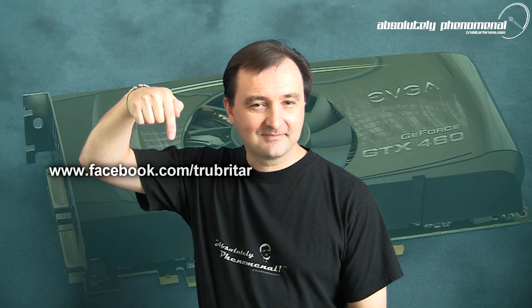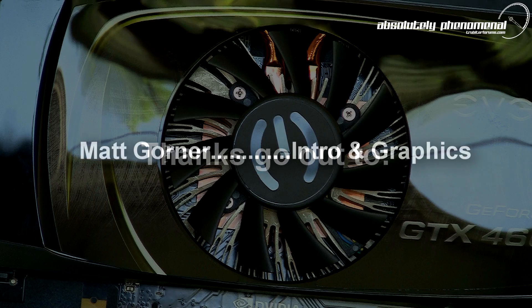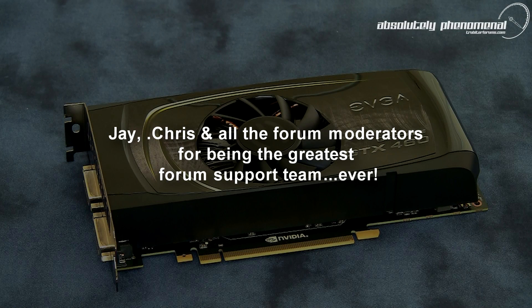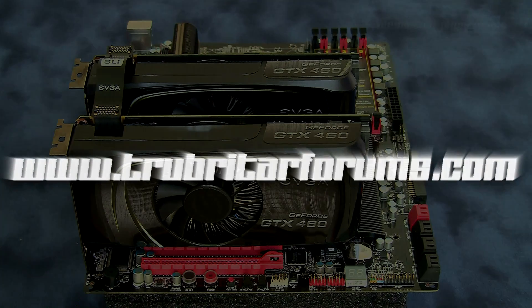Thanks again for watching Troubadour's videos. I hope you enjoyed this video. Don't forget to subscribe to us on YouTube if you wish to stay up to date with the latest and greatest in extreme PC and gaming hardware, or feel free to follow us on Facebook using the link below. We'll see you next time. Thank you.